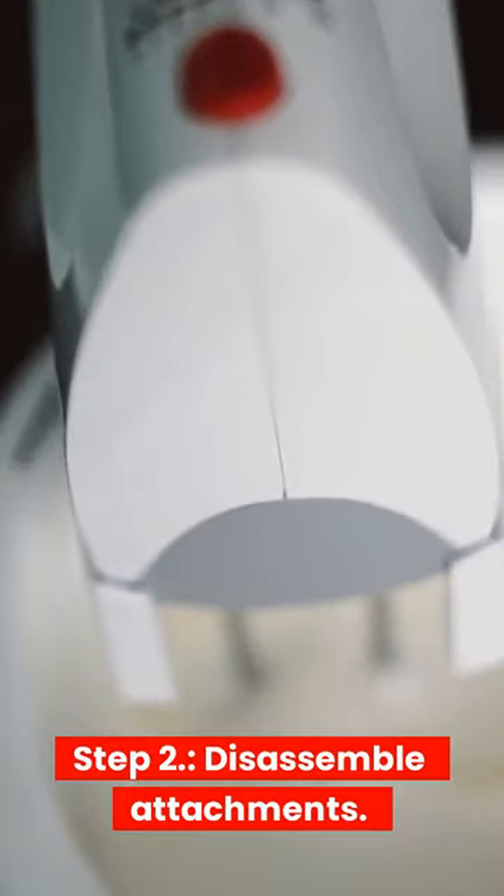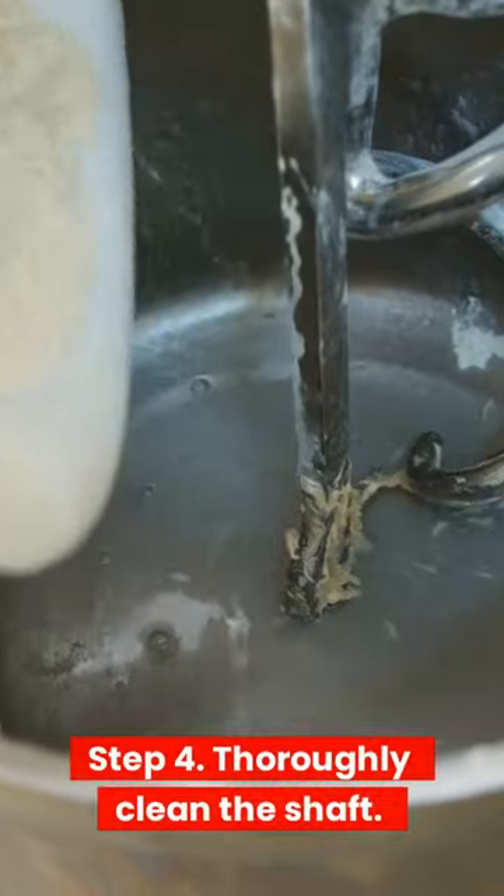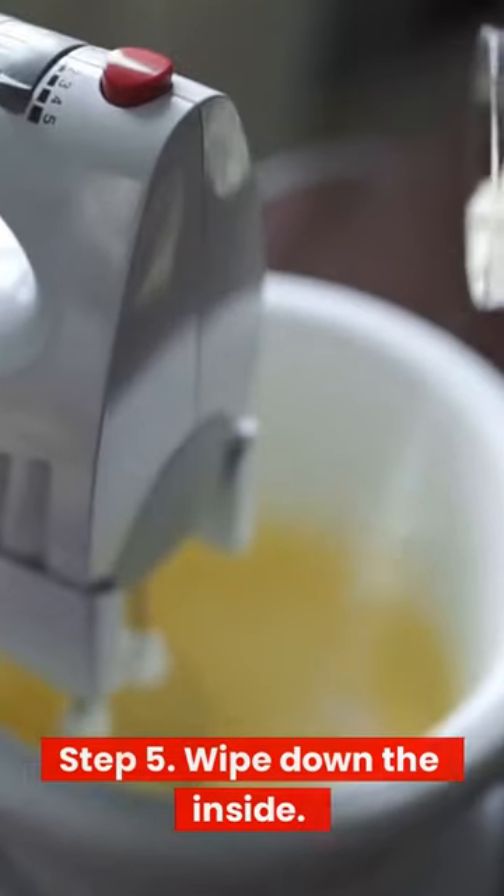Step 3: Wipe clean the external surfaces. Step 4: Thoroughly clean the shaft. Step 5: Wipe down the inside.